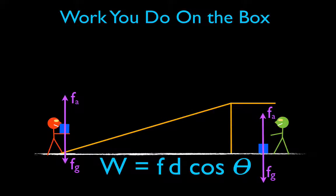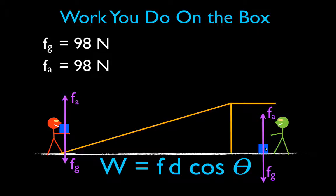Let's say the boxes are identical and they both have a weight — a gravitational force — of 98 newtons. When you hold the box in your arms like the orange guy, or the box is sitting on the floor like with the green guy, there is an applied force or normal force that is opposite in direction but equal in magnitude, also 98 newtons. The ramp has a length of 7 meters and a height of 3 meters.